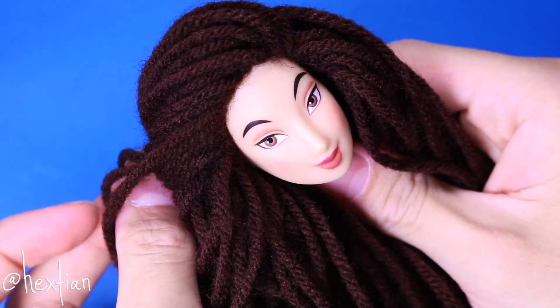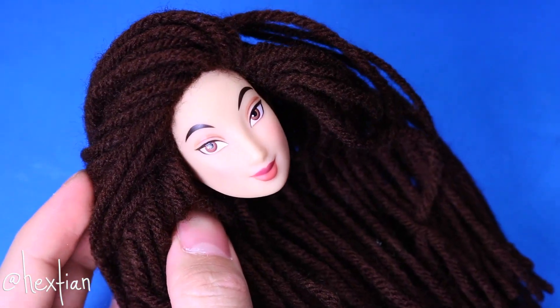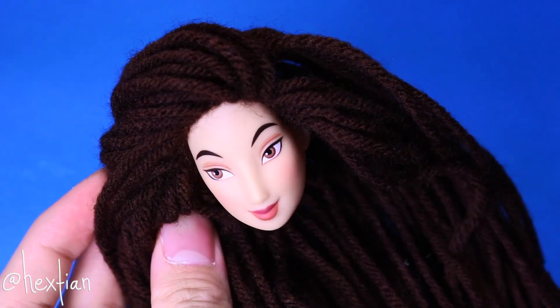And now we have a really cool-looking Mulan. She actually looks like she could be mixed. It's very Barbie Fashionistas line, you know?